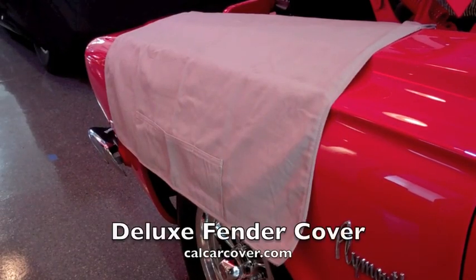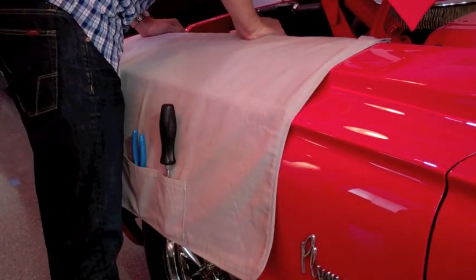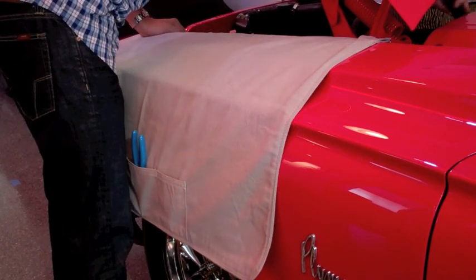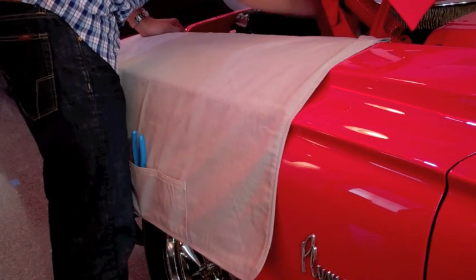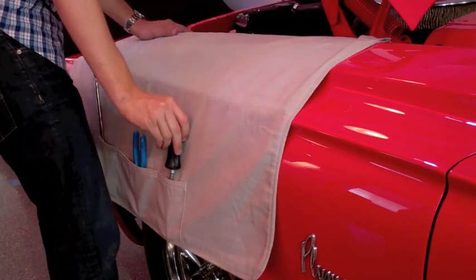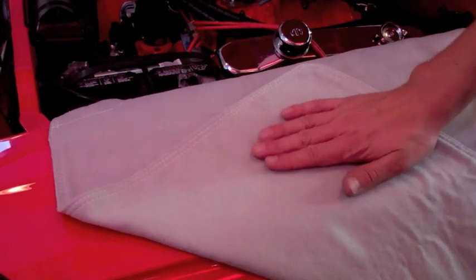Protect your vehicle and keep small tools within reach when using the deluxe fender cover. The deluxe version features small pockets to keep screwdrivers and wrenches nearby when under the hood. The fender cover is constructed of our best-selling and ultra-soft, 100% cotton plush-weave material.